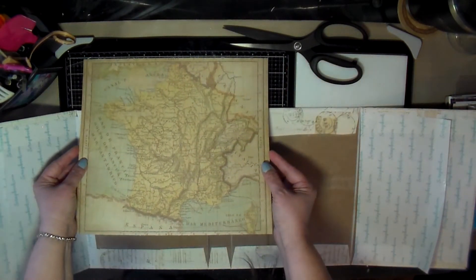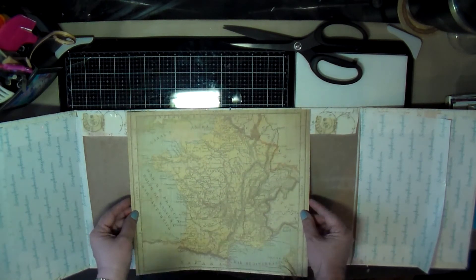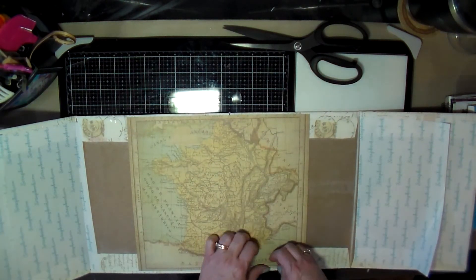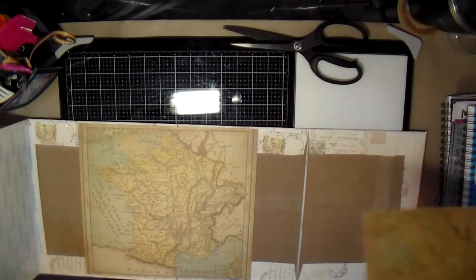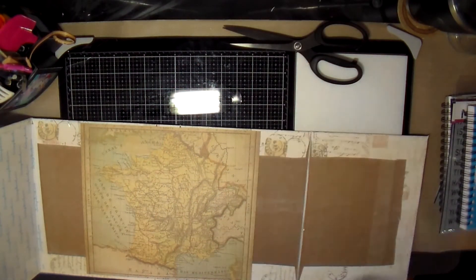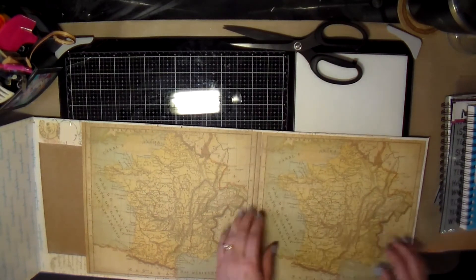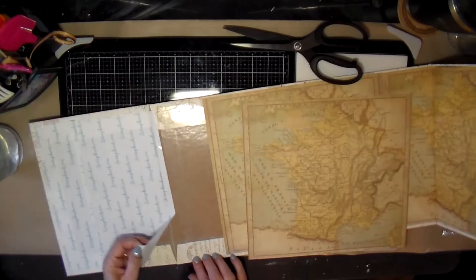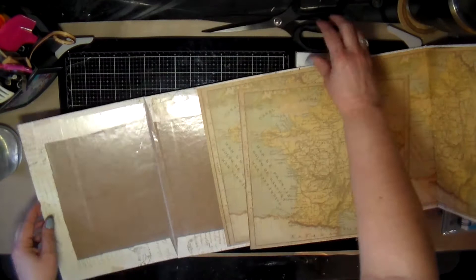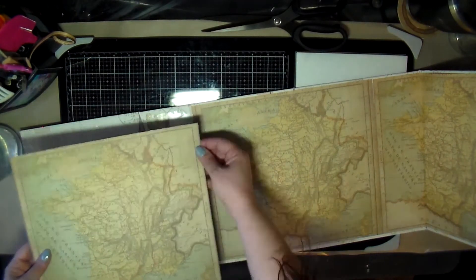I got a couple of pieces of scrapbook paper with a map design to use on the inside. I'm eyeballing where the center is and putting it down carefully — I didn't have any more of this paper and didn't want it to tear or stick in the wrong place. I had to shave a little off each side because it was a little too long, then did the same on the other side. In the end you can hardly see this paper because most of it gets covered up, but that's fine.